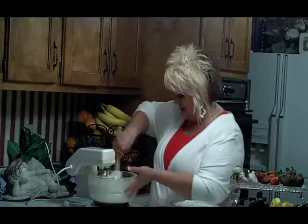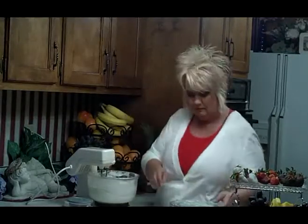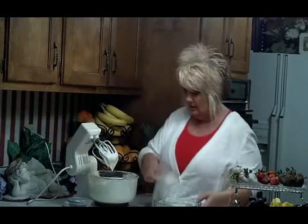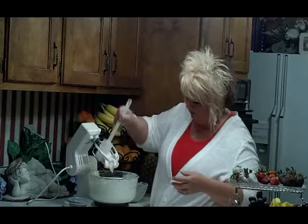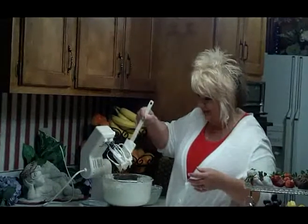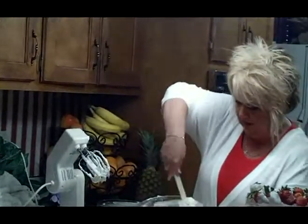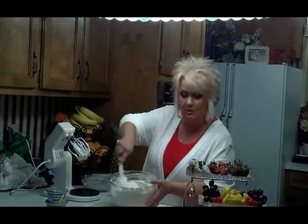Once you get all of this mixed up good, make sure it's scraped away from the edges. Mmm, it's wonderful! We're going to cut the mixer off and take a look at this delicious mixture. This is so great — I sometimes just get a bowl of it and eat it even without the fruit. Very creamy, very rich, wonderful and fluffy.